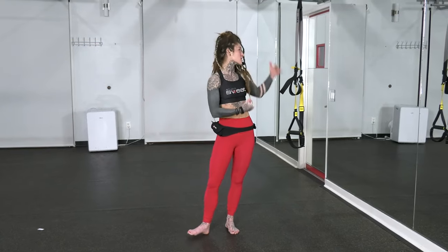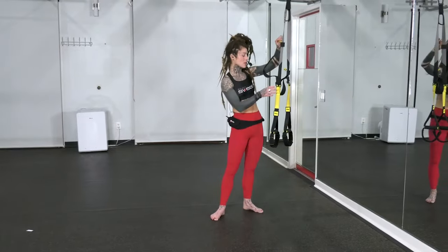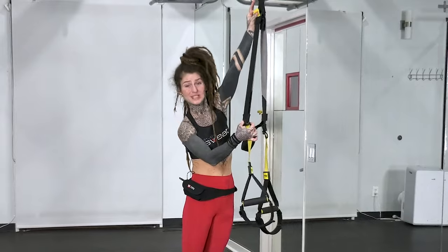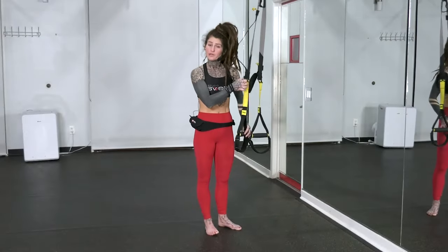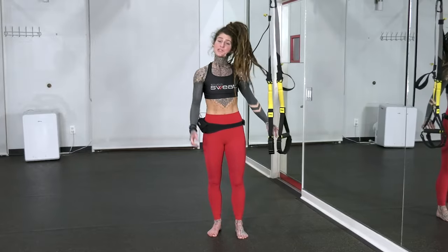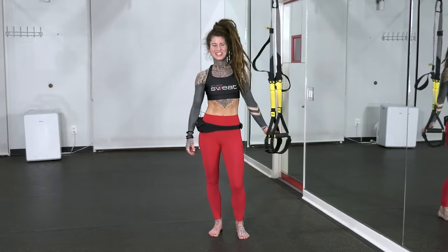The level of the TRX today is going to be all the way up at the highest position. To set that up, hold down on the clip and pull your tabs up as high as you can. The lower part of the cradles should land somewhere below your hip bone, in between your hip and your knee. That's all you need to do to set up, so go ahead and get that set and we'll get started.